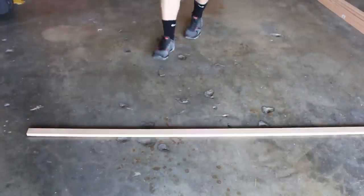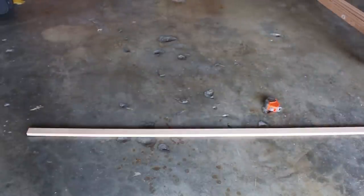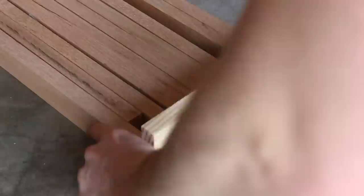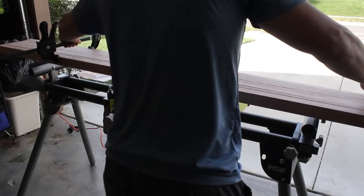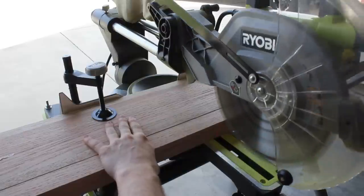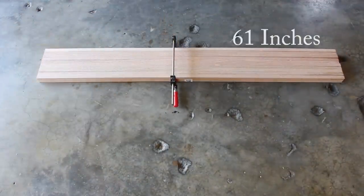I started out by measuring out 61 inches in length on one of my slats. I wanted my final desk to be roughly 5 feet long, so I left a bit of wiggle room in case I wanted to cut some of the length off. I clamped everything together and set up my miter saw to chop up the pieces, which left me with 10 slats at 61 inches and 10 slats at 35 inches.